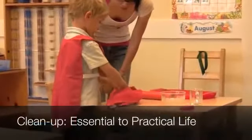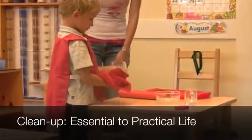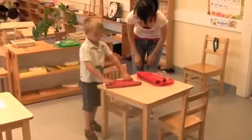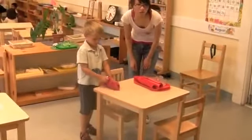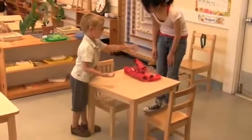Clean-up in Montessori happens just as carefully as the work itself. Notice how the teacher shows the boy how to dry the dish, and how to put all parts of the work together again on the tray, and how the boy replaces all of it in its proper spot on the shelf.